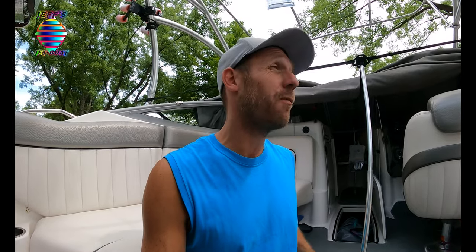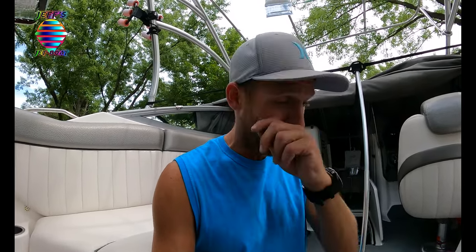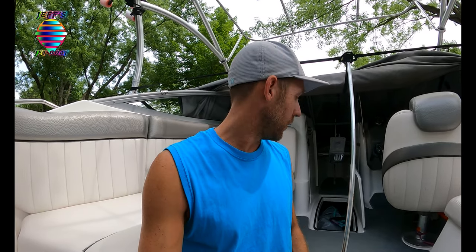I leave my plugs out. If my boat sits in the water for a week - say we just got back from vacation and my boat was in the water for a week - I leave my drain plugs out. That's just what I do, that's my personal opinion on this. Hopefully that helps you out.